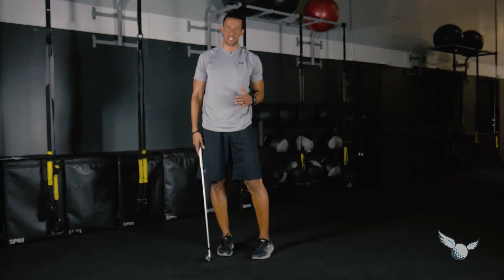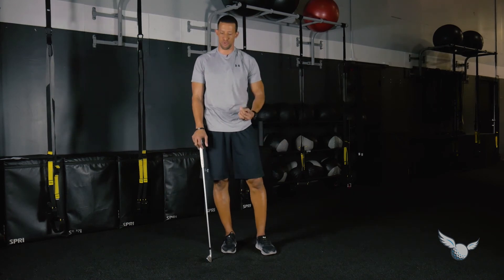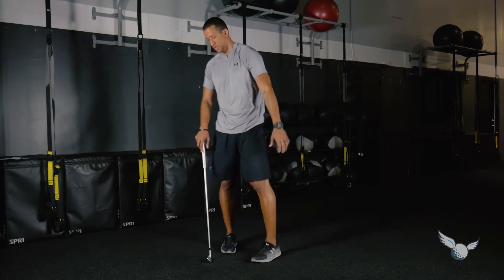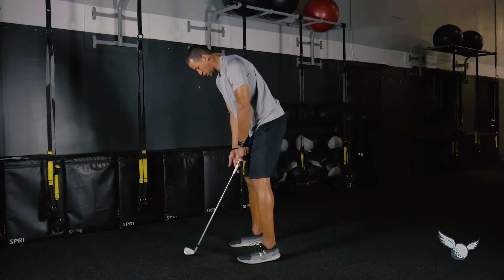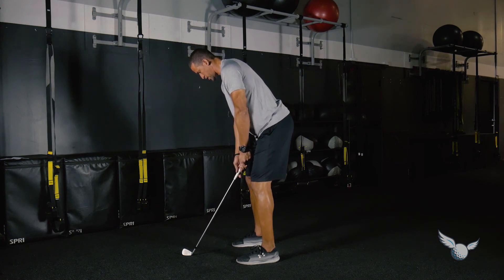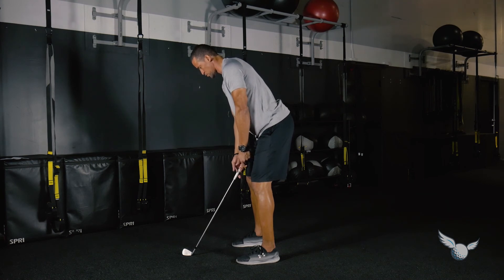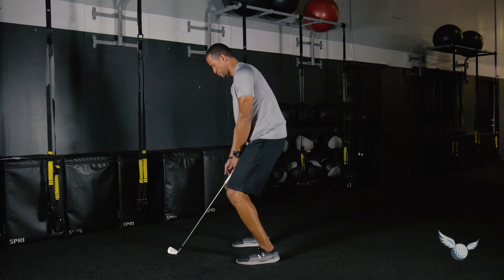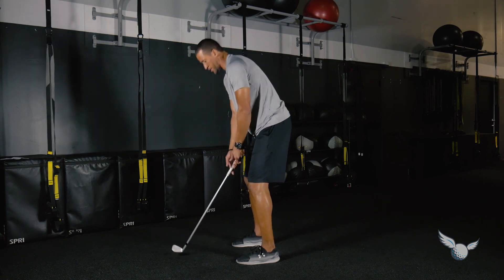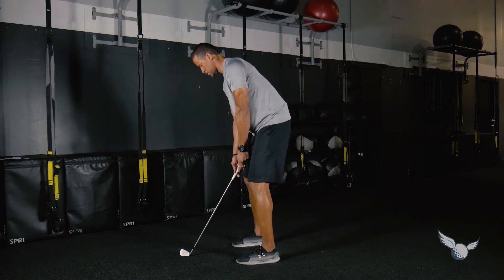Finally, we're going to put that into a golf posture. We'll use those pelvic techniques from the floor and quadruped position to help us be efficient when we stand over the ball. In good golf posture, we want to come all the way out and then tuck all the way in. Try to avoid moving the knees back and forth, and try to avoid moving the chest up and down — just tuck in and out with the pelvis.